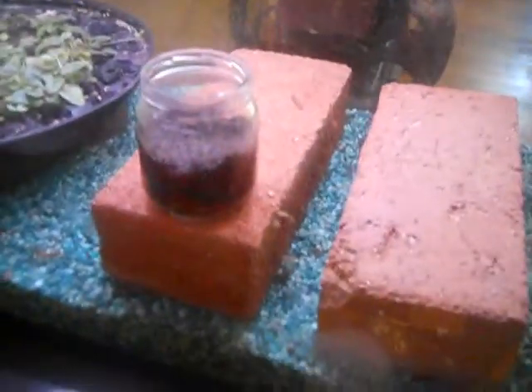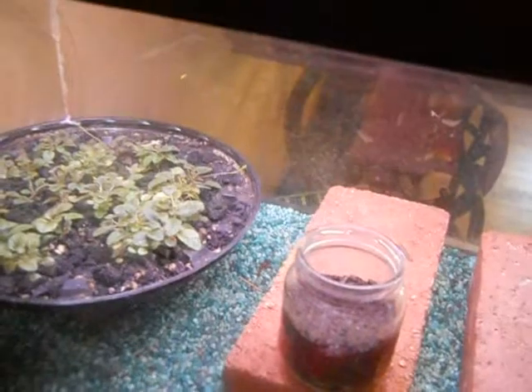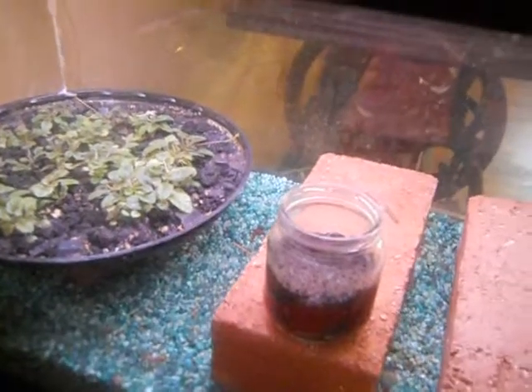If it gets too humid in there, I can always just open it like this. You see these bricks in there, and the sinningias are up on a piece of slate rock. In this case, that's to keep them a little bit closer to the light.